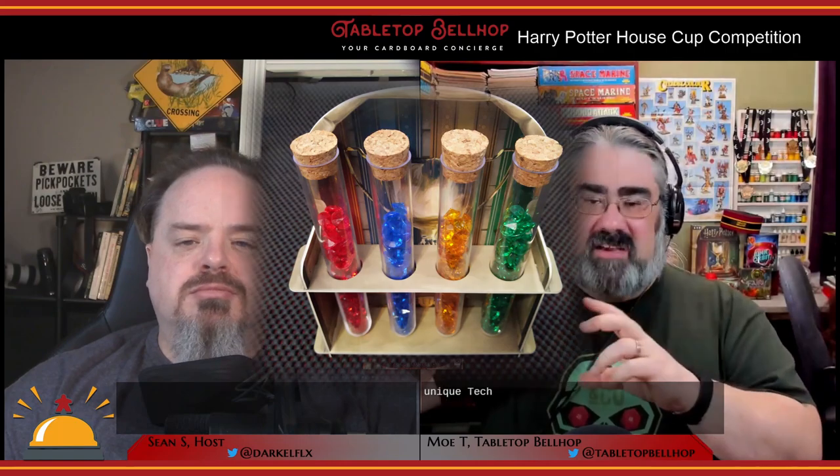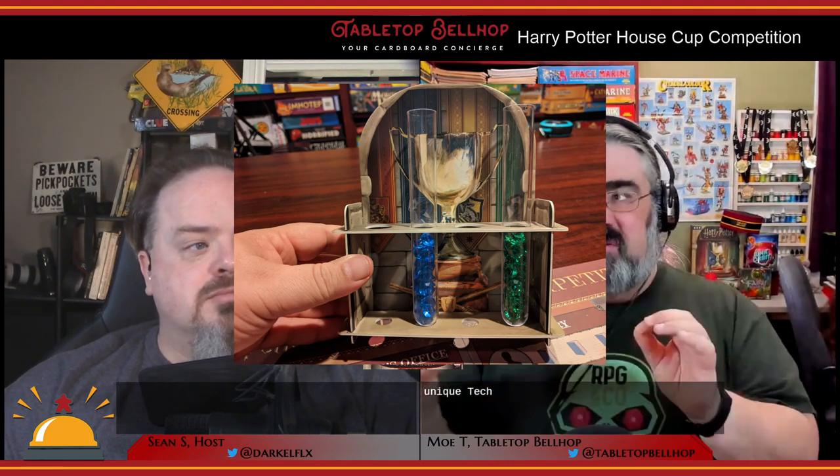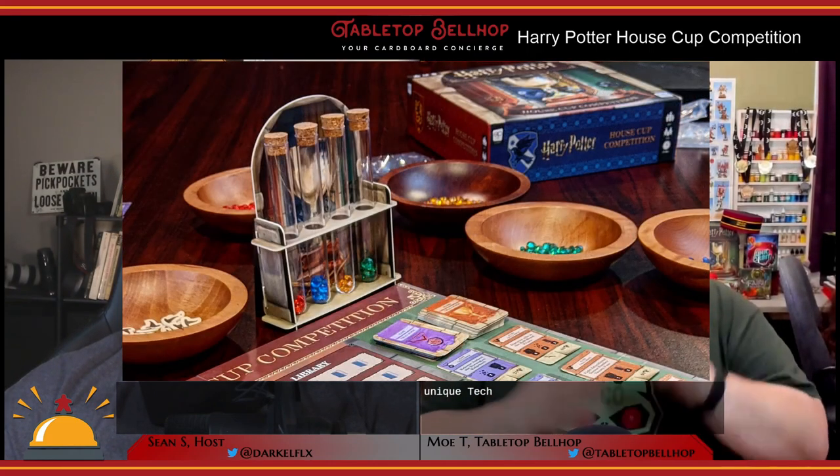There is one highlight and one disappointment regarding the components. The highlight is the House Cup Hourglass display, which you build out of cardboard and it holds four plastic test tube-like vials. They call them hourglasses, but they look like test tubes with a cork stopper. You get a bunch of small plastic gems — not your usual aquarium gems — these look like little tiny gems in the four Hogwarts colors. This display is used to track your score during the game, with players putting gems into the appropriate tubes.